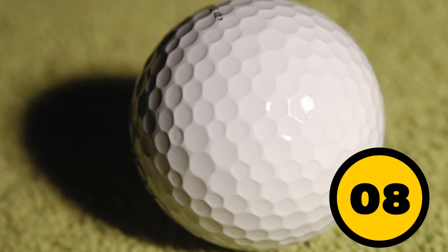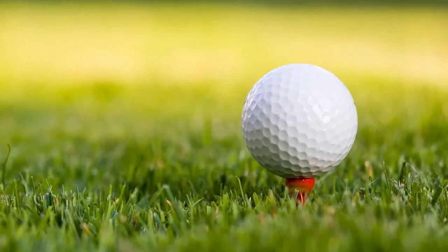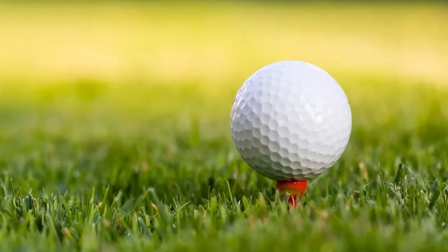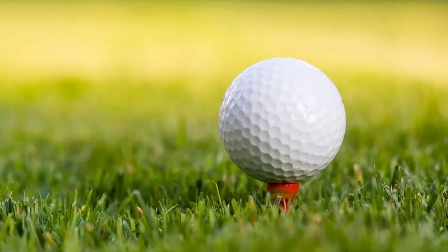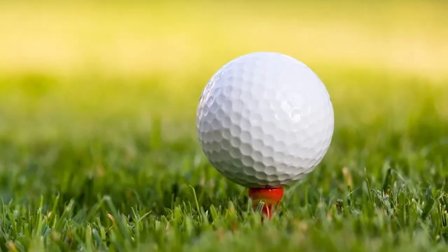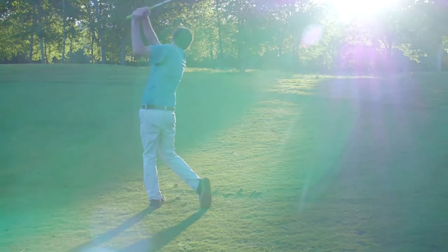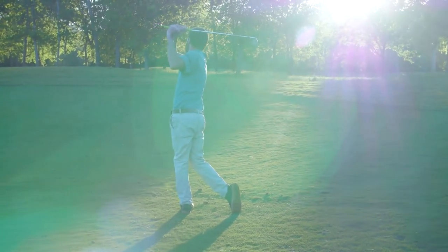Number 8: The dimples in a golf ball. Ever wondered why golf balls aren't perfectly round and smooth? Well, we have to thank physics for this one. If the balls were smooth and perfectly round, they wouldn't be able to go as fast and as far as they do. The dimples on a golf ball are actually called divots, and they reduce the amount of drag when the ball is in the air. They also allow the ball to go faster and farther.